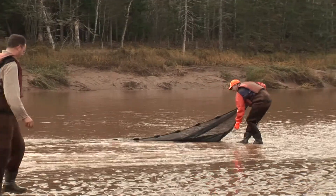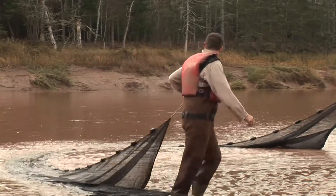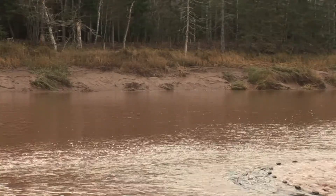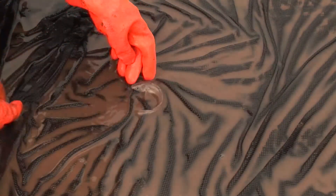We count and identify all of the species we catch. They range from flounders to pipefish to American eel, tom cod sometimes — it's quite a variety. So we document and count all the species diversity.